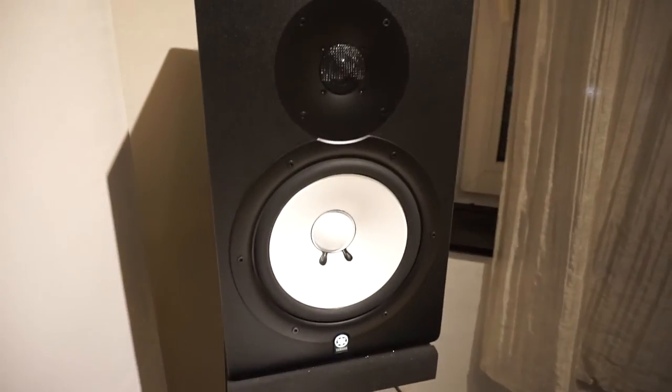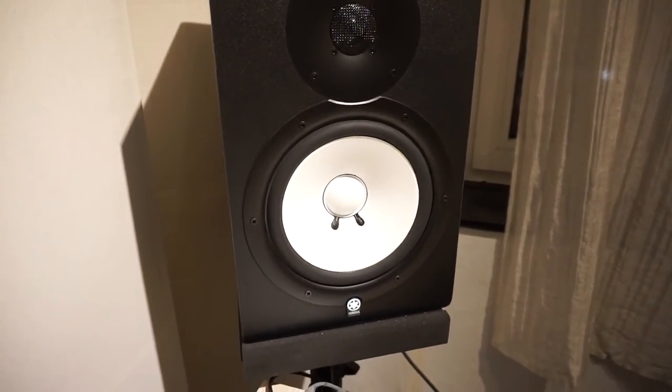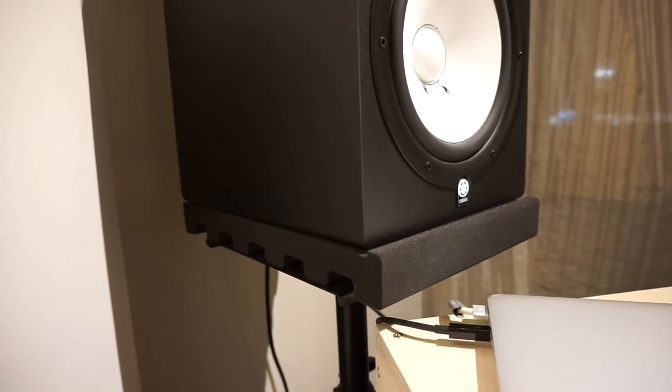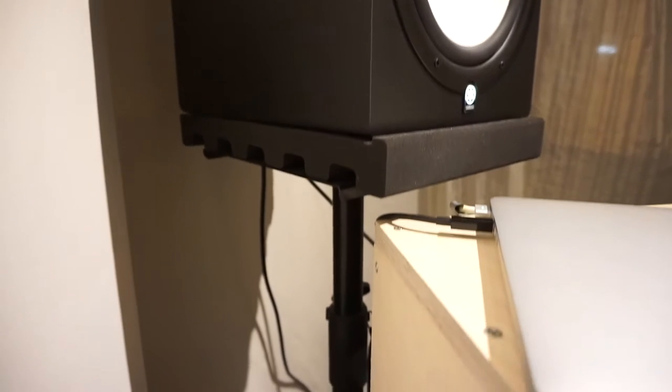It's now almost 8. I've spent the entire day working on my edit that I mentioned in my second vlog. I'm still not allowed to tell you anything about it. Before I head home, I thought about giving you a quick studio tour — at least bit by bit. I will start today by showing you my speakers.